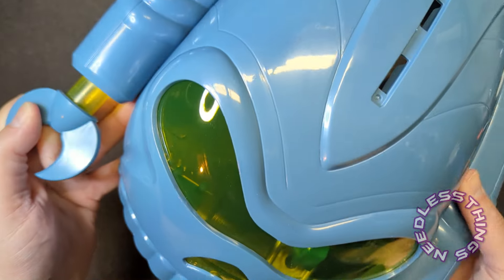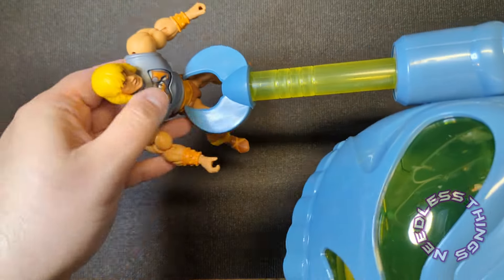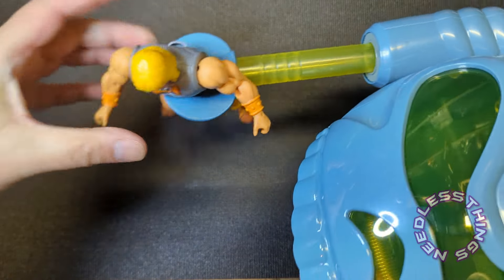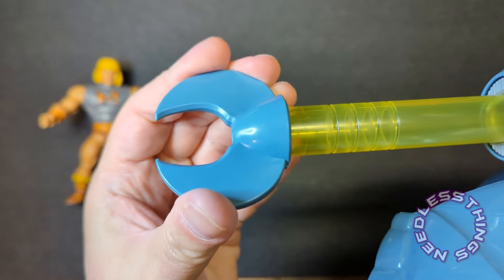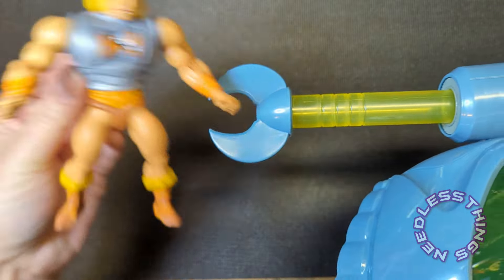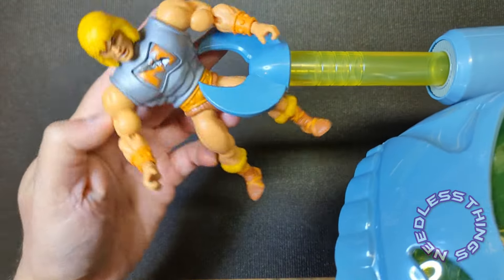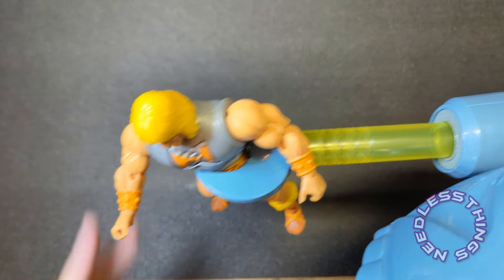You just manually pull those out — look at that, great clear plastic. These don't grasp or anything, but my guess is it's just going to fit. These have a little bit of flex to them so you can take your figures and just squeeze them into the pincer. And it's a perfect fit — He-Man has been collected!